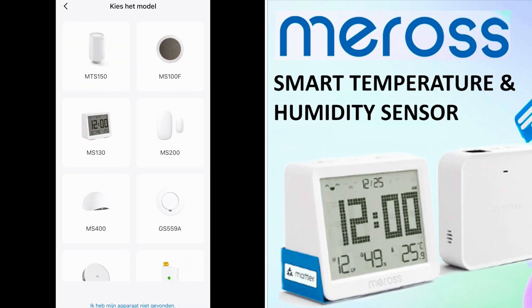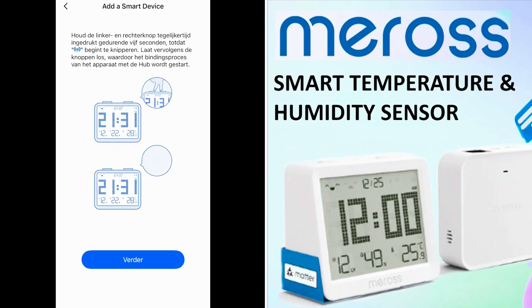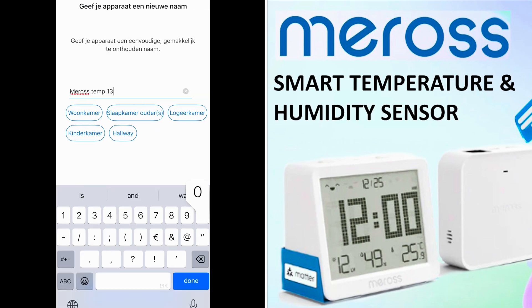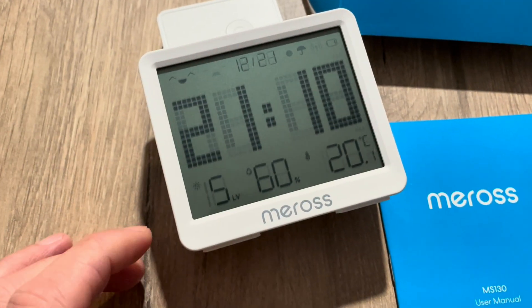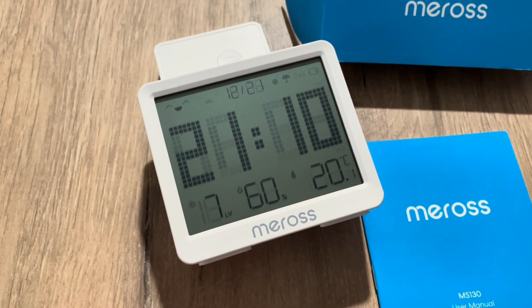Now I'm going to add the temperature sensor. I have to press the pair button, then press both buttons on the device and the antenna is blinking as well. Now it's added. The date is correct but the time isn't, so let's check out the settings of the device.